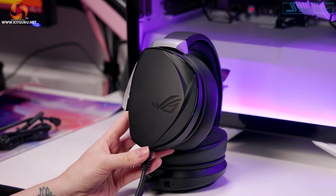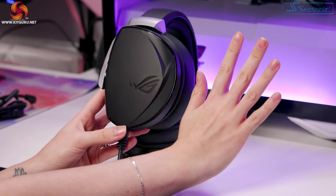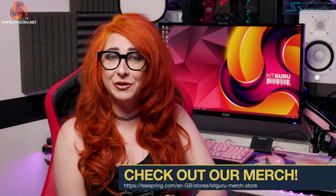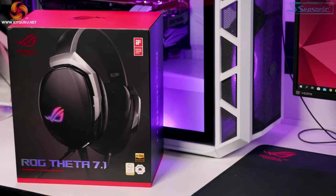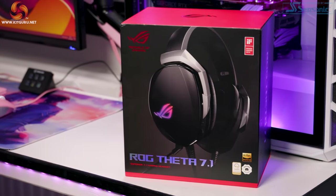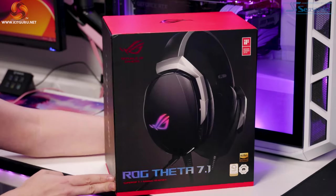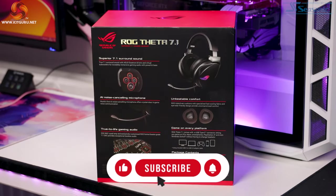This monster has a price to match its size, an RRP of $249.99. As expected, with a big headset comes a big box. The box itself tells us that it's won the design award of 2019, TeamSpeak and Discord certified, and high res audio. The box also features a nice close-up of those big headphones and on the back we have some details of the features which we will go through shortly.